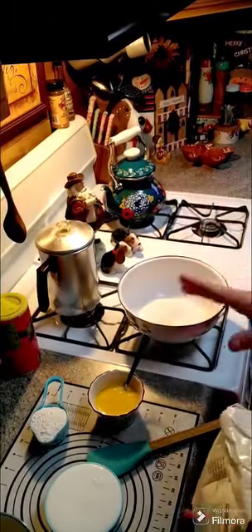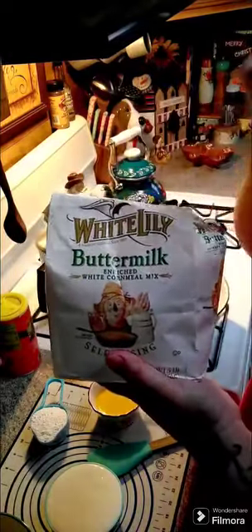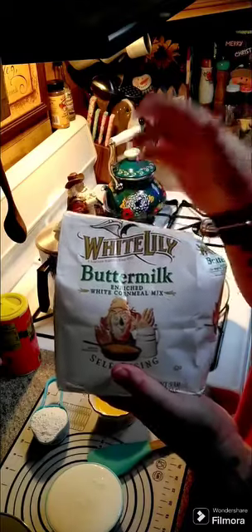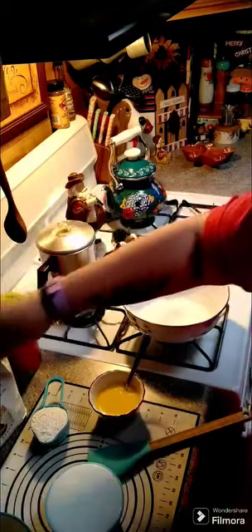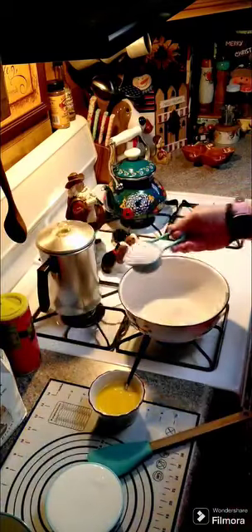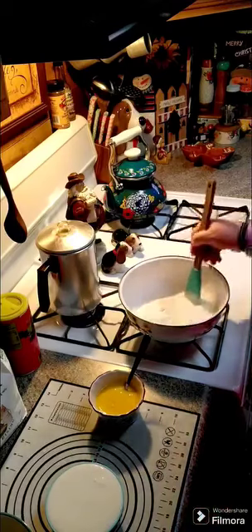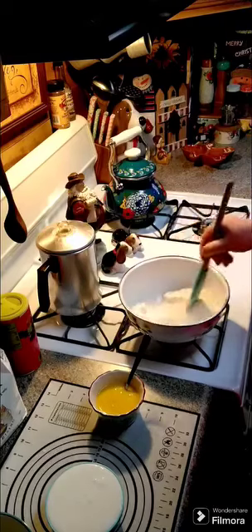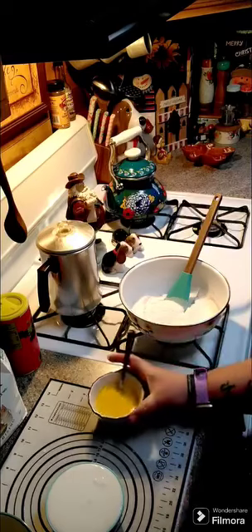In my bowl here I have one cup of self-rising cornmeal. I'm using the White Lily buttermilk — use whatever you got, whatever you can get — but just make sure that it is self-rising. We're gonna add a third of a cup of regular all-purpose flour and we'll mix that up.